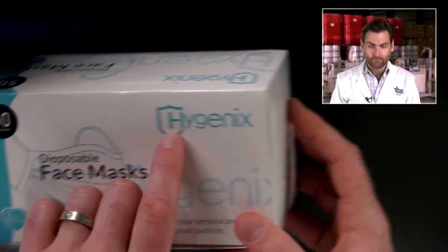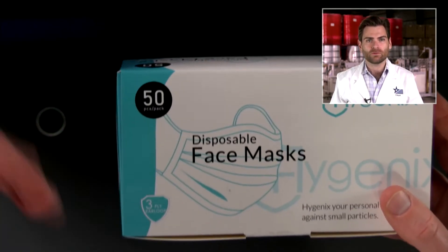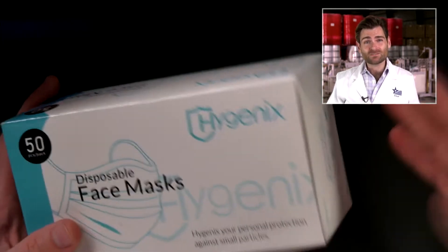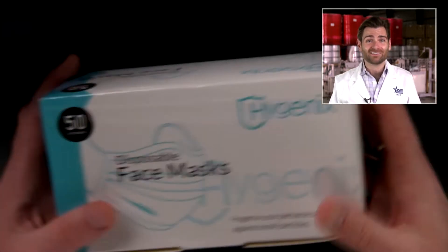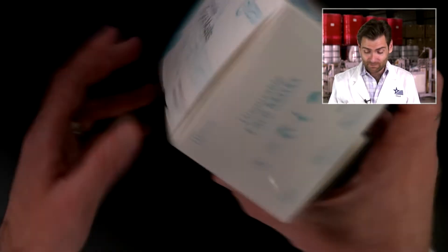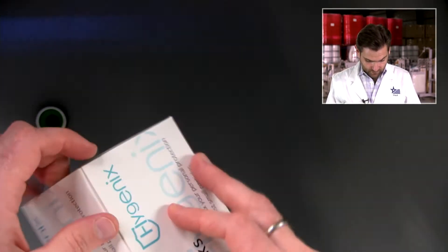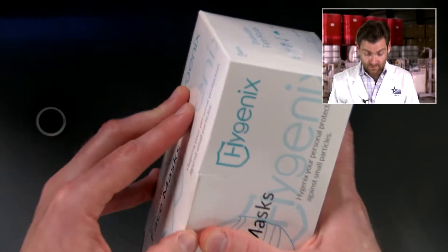I like the logo. You can tell — like the 'We Care' brand and some of these others, they spent time to think about the brand and come up with a nice box. That's going to translate into something that's probably going to protect you a little bit more. I'll open this up — I'm always the worst at doing this.